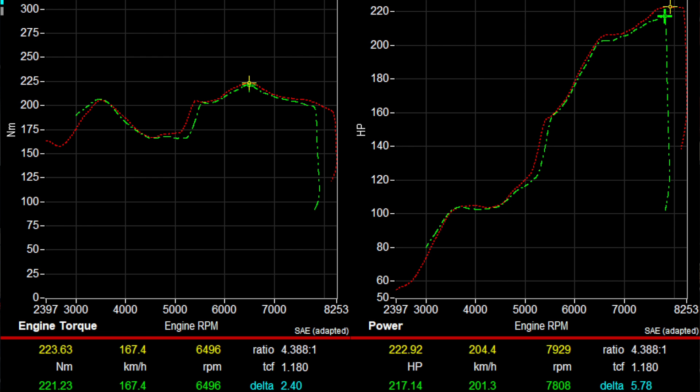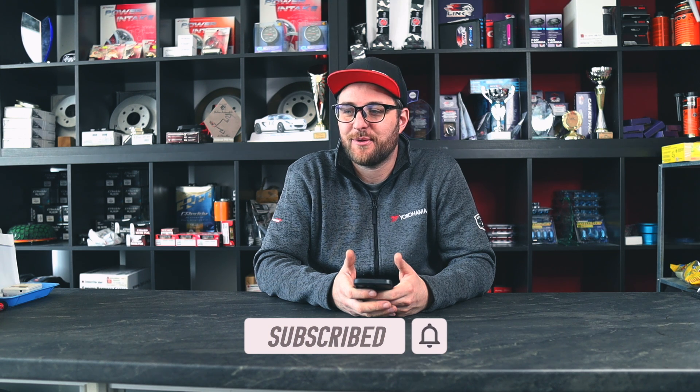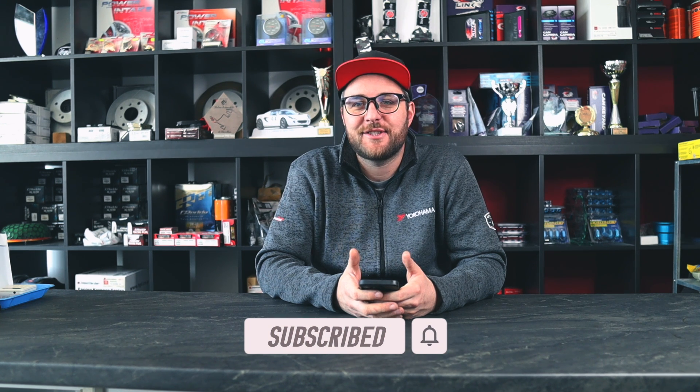It's always nice to see a K20 engine screaming as loud as it can on the dyno. It's always funny because I love showing this experience to my customers as well — they can actually see how their car is giving it's all right in front of them, and they're not sitting in the car, so it's pretty funny to see their reactions. Anyhow, you can see that the car is very healthy.